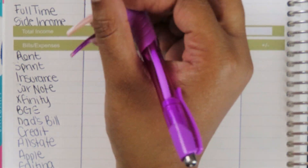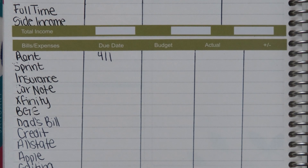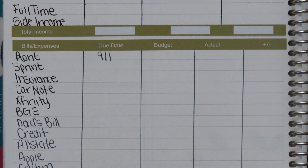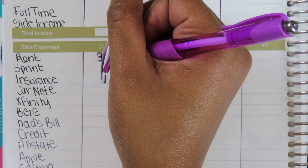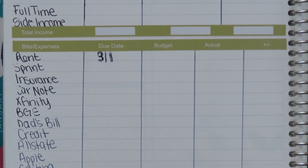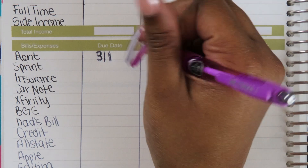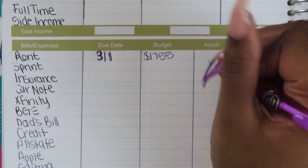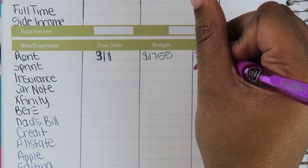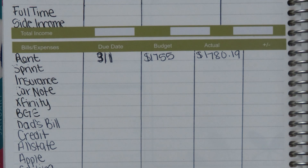Rent is going to be due 3-1. I already have some of our actuals. My actual rent for March came out to $1,780.19 — that includes the water bill and everything added to it. My Sprint bill was due on the 3rd; we budgeted $245 and it came in at $230.83. Insurance was due on the 4th; we budgeted $306 and it came in at $305.16. My car note is due 3-15; we budget $354 and I have not yet paid that one.